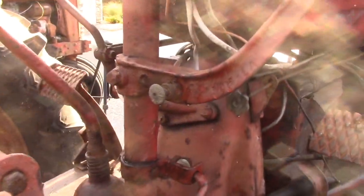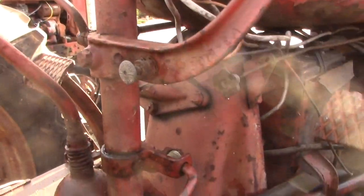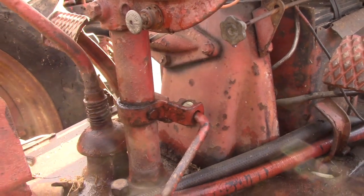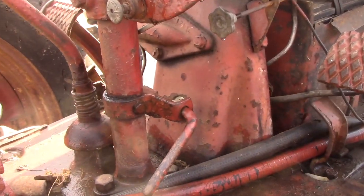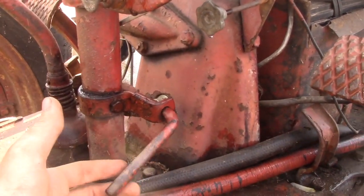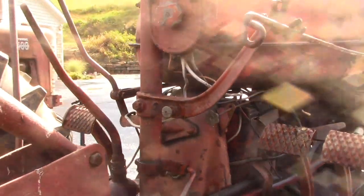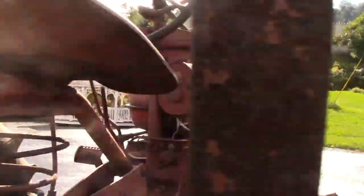On mine, my ignition switch is right here. You would pull that out to turn on your coil. This one does not have a solenoid actuated starter — it is a switch that puts power to the starter with a little foot pedal here. Here are some of the basic controls on this, since it is a little different than a gas model.